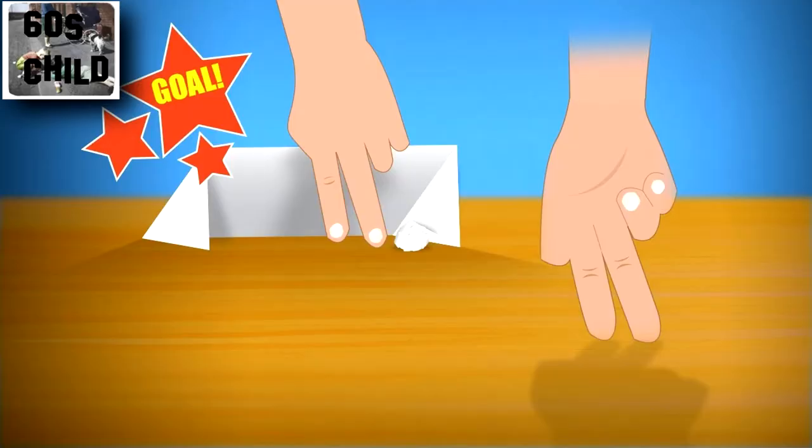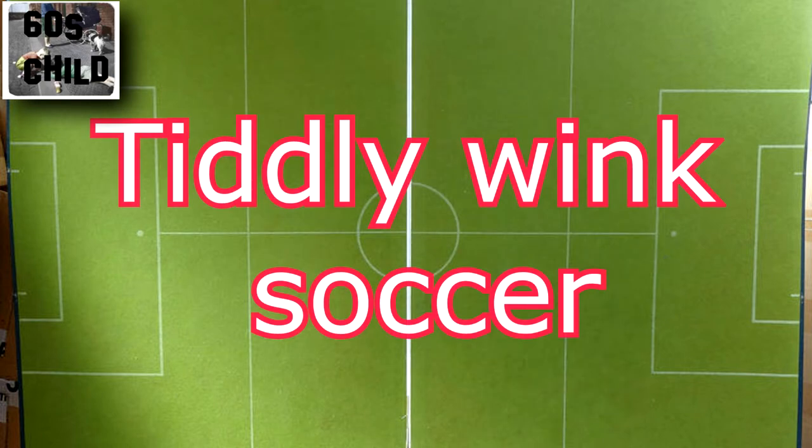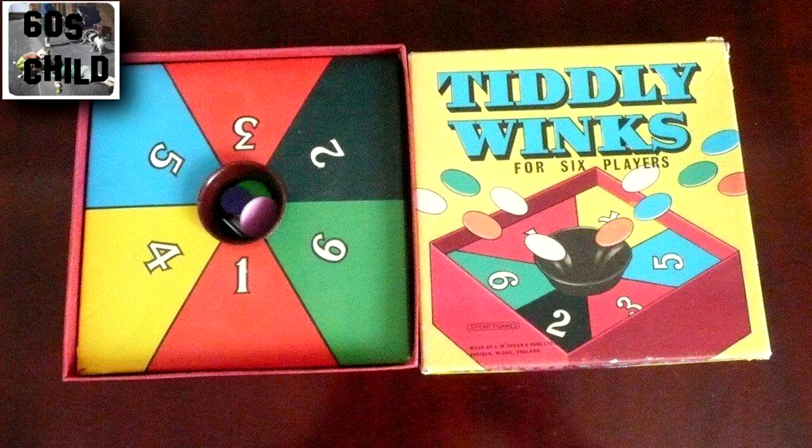And here's the modern version I found on the internet. Tiddlywinks — you'll all remember them: little colourful plastic discs used to flick and try and get them into the cup in the middle.